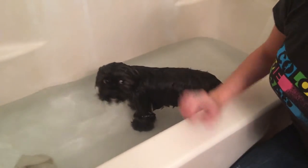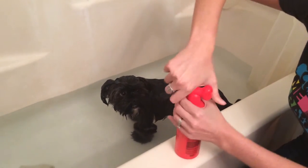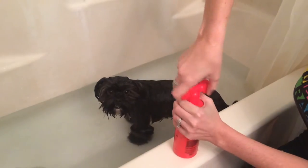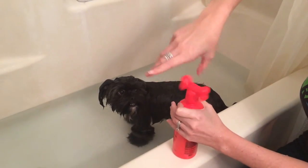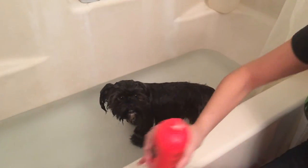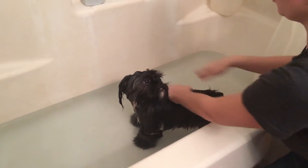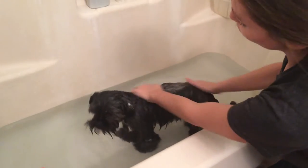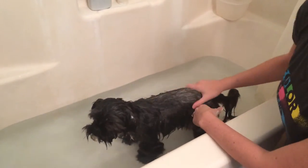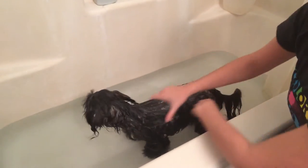Now that the dog is fully wet, you're going to open the shampoo and put a dime-size amount in the palm of your hand. You're going to lather between hands and then rub it on the dog. You don't want to put too much shampoo on the dog because that will cause dry skin and then you'll have irritation all over again.